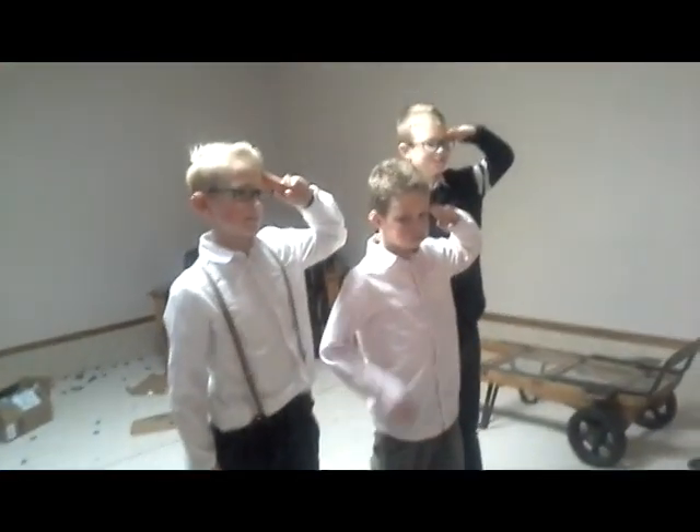Guys, welcome back to another video. Today we will be doing bowling — just kidding. We're actually going to be doing an experiment.